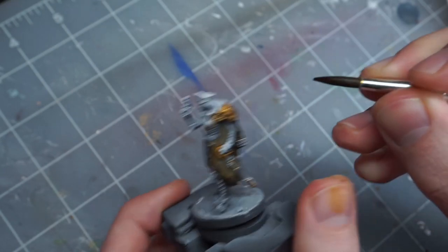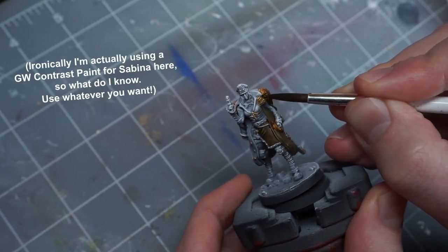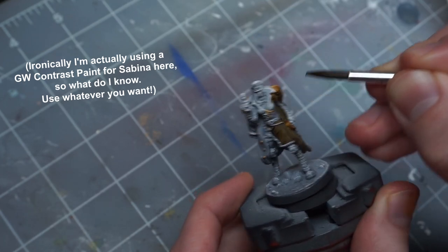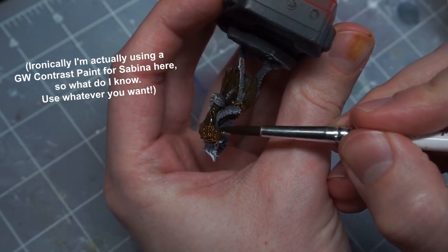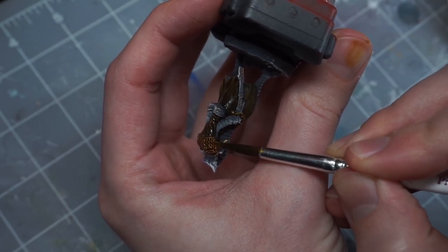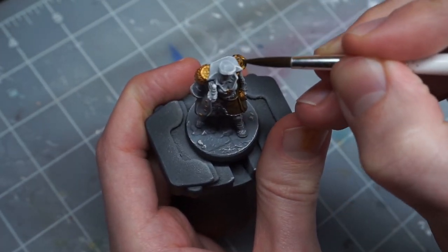As a quick side note, try not to use a contrast paint that is too thick or opaque for this. This is one of the reasons I try to avoid Games Workshop contrast paints and prefer something like Speed Paint, since some of the GW contrast paints are pretty strong and opaque colors, while others are really thin and not very opaque — you kind of have to guess at which will be which. You can always thin down the paint with a bit of medium, but I like that Speed Paint and the few Express Paints I've tried so far are a lot more consistent in their thickness and opacity.